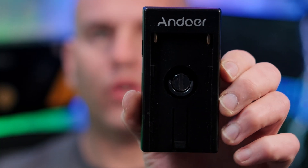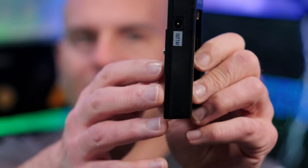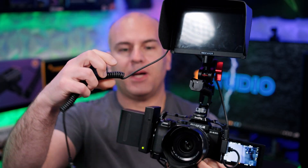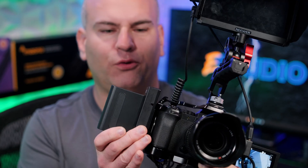Here's my Andor NPF plate, but it only has 7.4 volts out and that is it. There is no other connection at all. There's a little light and it lasts pretty good for battery life, but I can't power my monitor — there's no other port. This is all it's good for: powering the camera, and it only has one screw connection, so it's not going to stay fully secure.